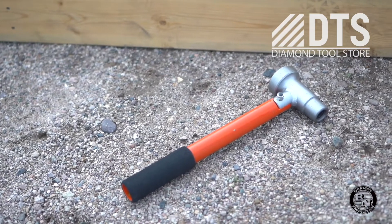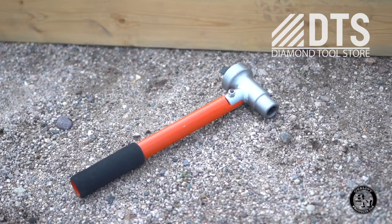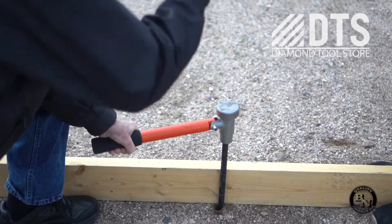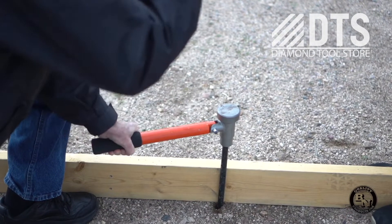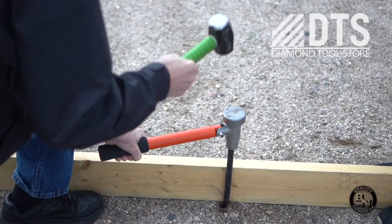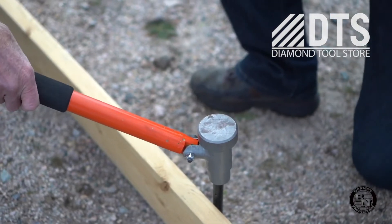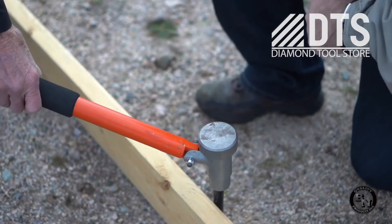Our stake striker protects the head of the stake from mushrooming while also transferring kinetic energy, reducing the number of strikes to get the stake in place. This also protects workers as their hands are out of the way of a mallet or sledgehammer.